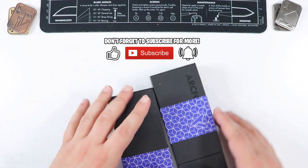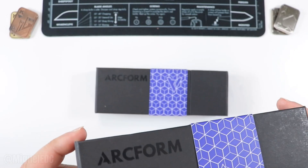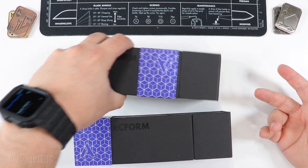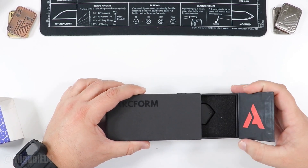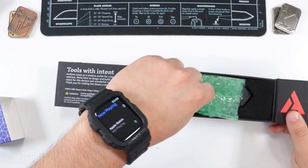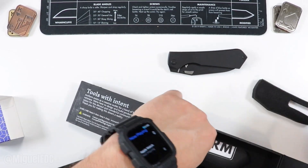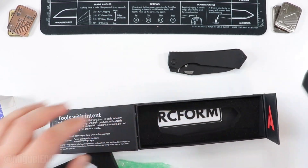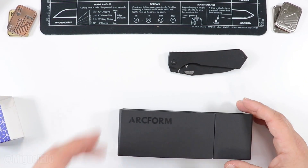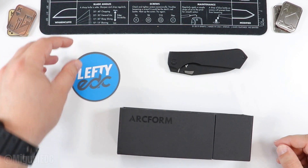These are a brand new kind of knife we haven't checked out on the channel just yet — the Arcform. Take a look there for yourself; this is a debut here on the channel for the first time. Let me take out the sleeve — we got two, we'll go with this one first. A magnetic little pop right here, and it says 'Tools with intent — Arcform exists as a creative outlet for a band of knife industry veterans.' This knife comes to me via the Lefty EDC knife pass around, so shout out to Kevin, aka Lefty EDC — check out his channel if you haven't already.